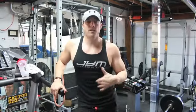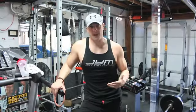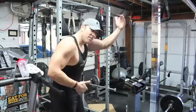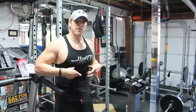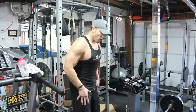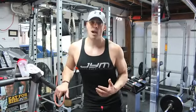Any ab movement works all different areas — the only thing that changes from exercise to exercise is which part of the abs is emphasized, just like any other muscle group. When doing the cable crunch, yes, lower, mid, and upper abs are all working, but because the resistance is ahead of me on this lever arm, the majority of the load is emphasized on my upper and mid abdominals. When doing the hanging leg raise, the load comes up differently — it's a different type of resistance — so the primary emphasis is on the lower abs. That's the reason for the specific order of this superset.